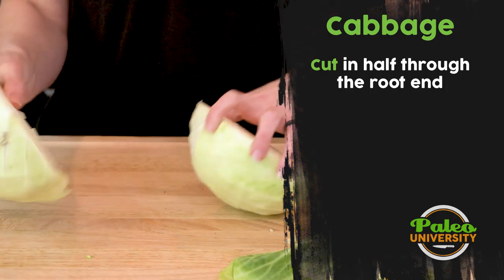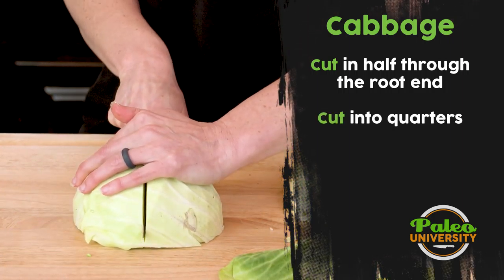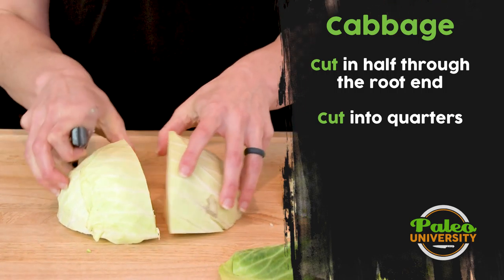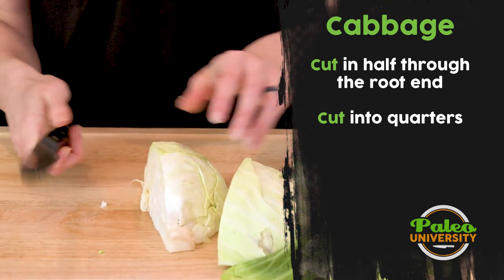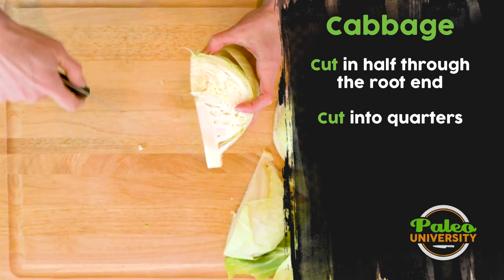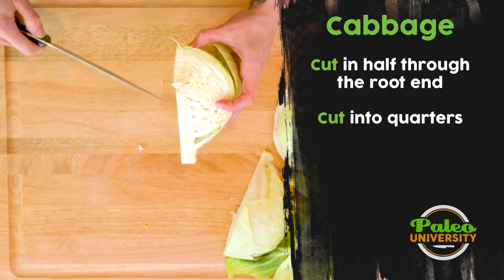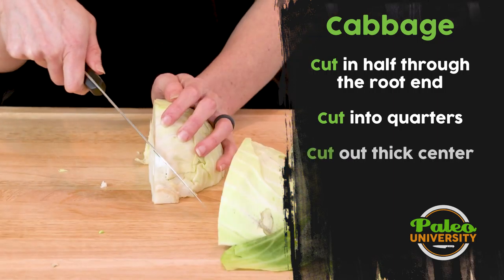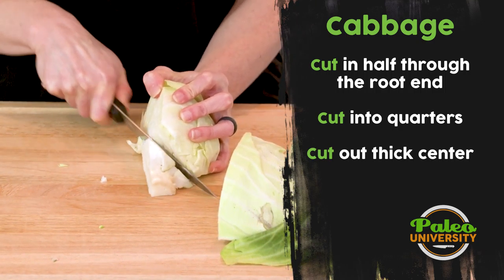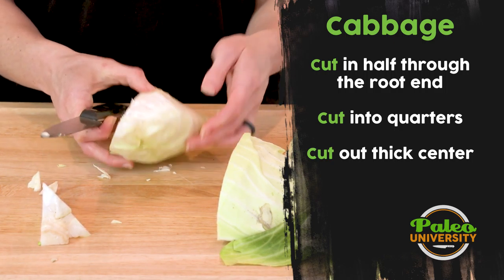Now we've got it opened up. Flip it onto one side and I'm going to quarter it. Now that I've got it quartered, I'm going to turn this stalk end away from you. You see this nice thick white piece here? I want to remove that — that's kind of tough. So what I'm going to do is I'm just going to cut in on an angle and cut it away. Now it's gone. Now we have just the nice cabbage.